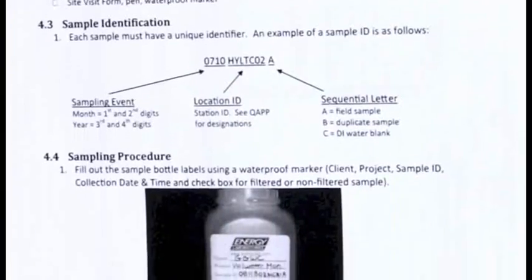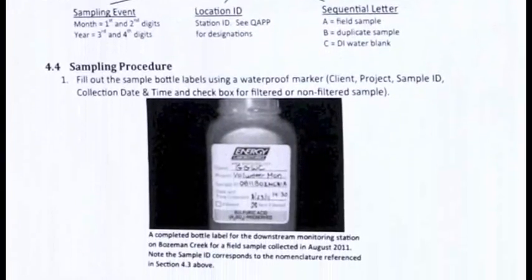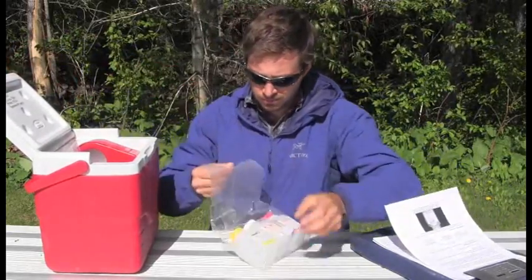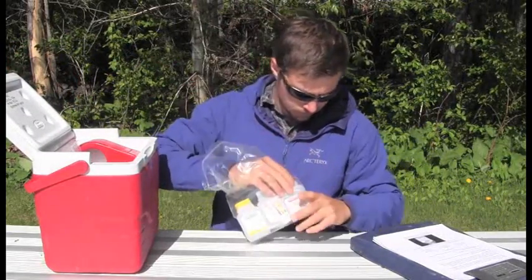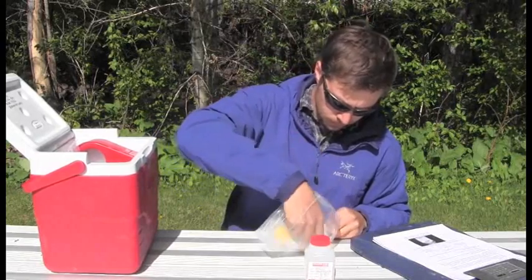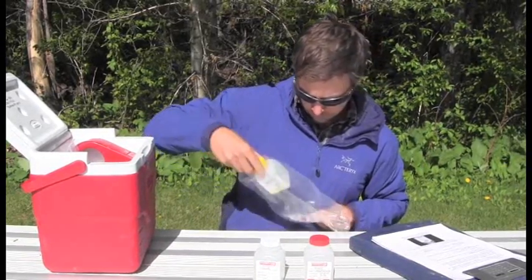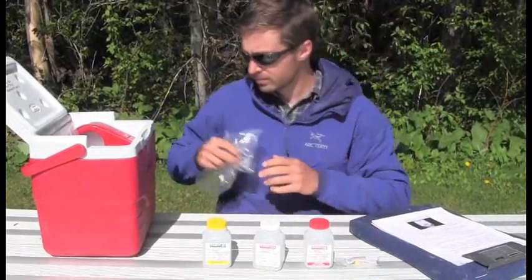Once you are familiar with the necessary protocols, unpack your cooler or equipment bin, and make sure you have all the appropriate materials needed to collect a sample. Here at our sample site, we will need to fill 3 bottles per sample, and we will need to collect duplicate and blank samples.